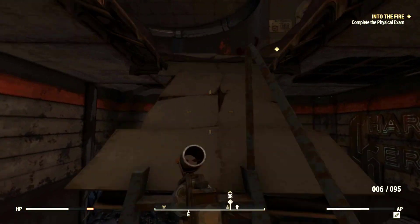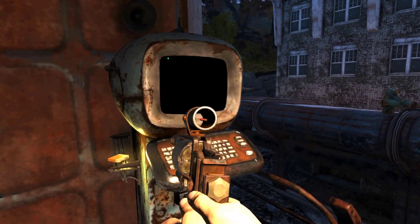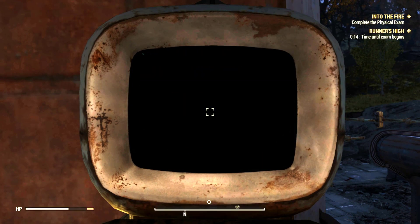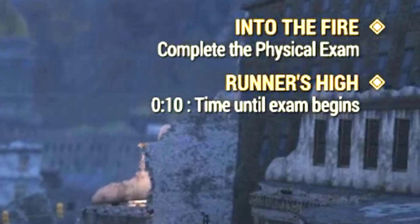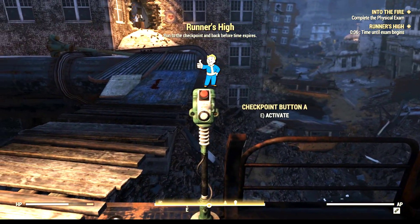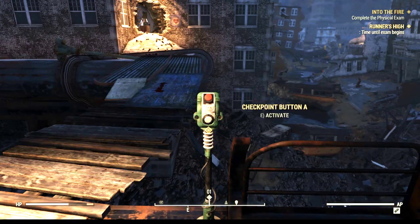Once we're in the building, you want to go up the stairs, make a quick right, and then the terminal should be ahead on our left. When you do this, you have to initiate the physical exam — that's gonna start the actual test. Up in the top right-hand corner there's a timer. When that runs down to zero, we're gonna hit this checkpoint. Remember how I said put away your gun? That's when to do it. So let's activate and then we're off.